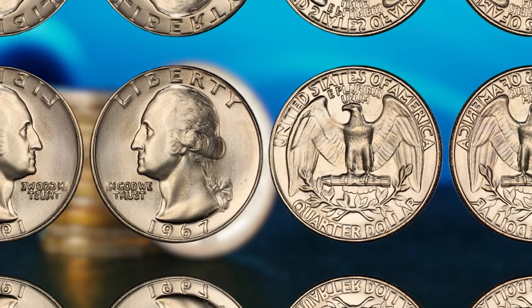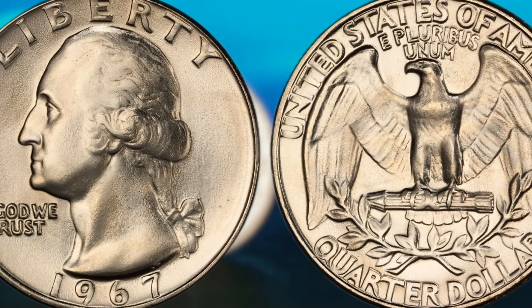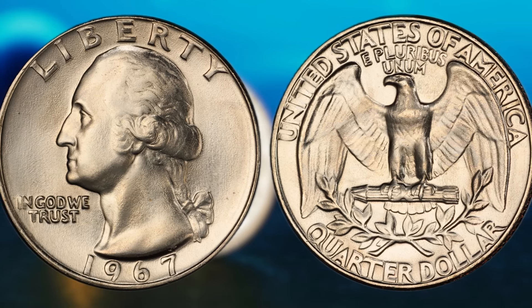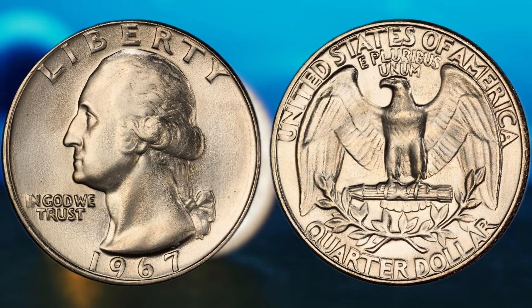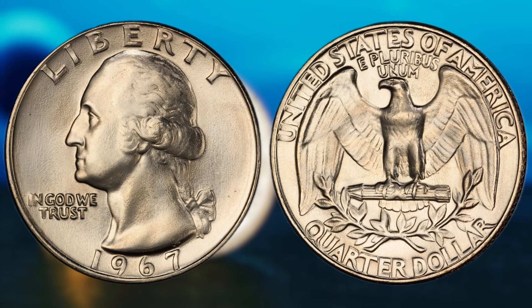Coins in pristine condition are always more valuable to collectors. But perhaps the most exciting potential for making a fortune lies in the possibility of finding an error coin. These unique specimens can be worth thousands, if not millions, of dollars to the right buyer. Keep an eye out for coins with double dies, off-center strikes, or missing mint marks. Believe it or not, there have been countless stories of everyday people stumbling upon rare coins in their spare change or inherited collections. One lucky individual discovered a 1967 Washington quarter dollar with a rare error and sold it for a jaw-dropping sum. It just goes to show that you never know what treasures could be lying in wait in your coin jar.